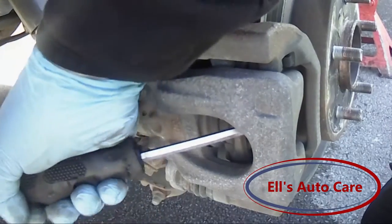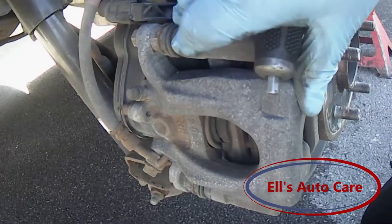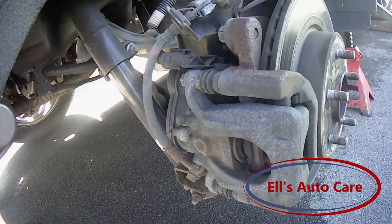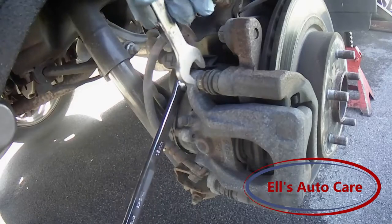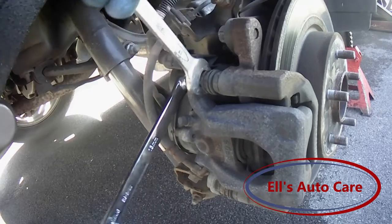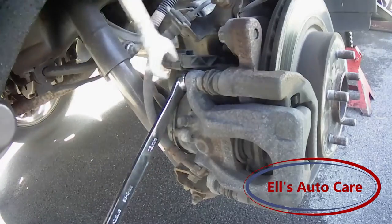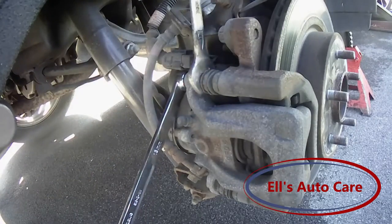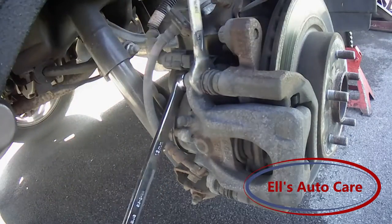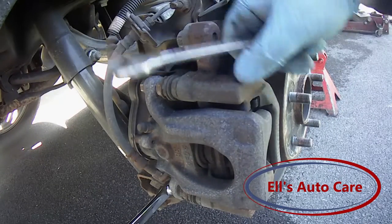We are going to start by getting our screwdriver in here and just pry it back like a normal caliper. With that done, get your 13mm spanner and 17mm on the top — not the inside, sorry. I'll just crack them off. Seam down the bottom before it gets too loose and shoots you in the face.